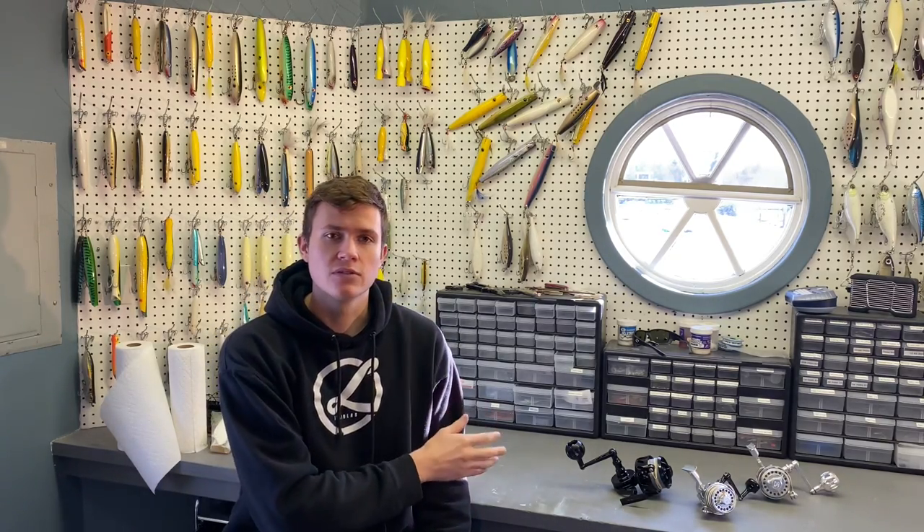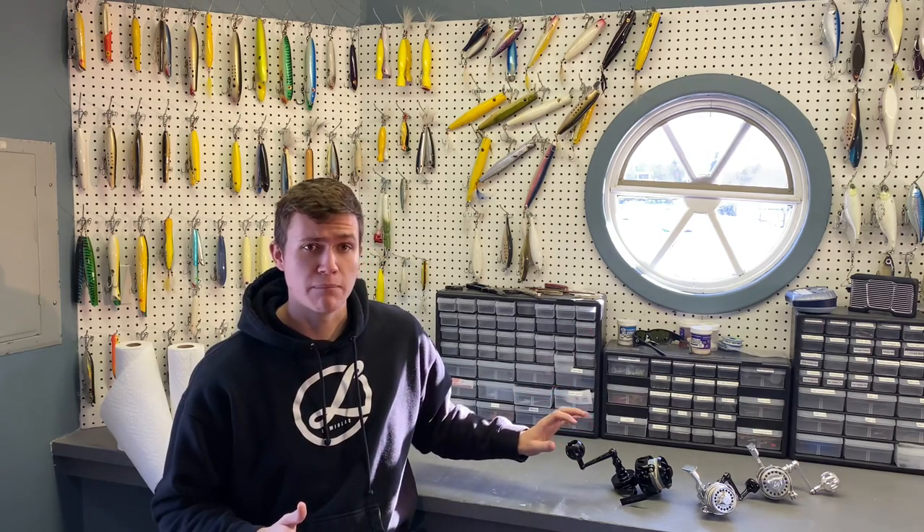These reels are not built for high-performance fishing where you need really smooth drag and a lot of drag pressure. That said, if you're surf casting in Florida — for tarpon, redfish, snook — the Van Stall is still the reel to use, because they are built like a tank. And a lot of fish you could catch from the surf in Florida, the Van Stall is absolutely perfect for.